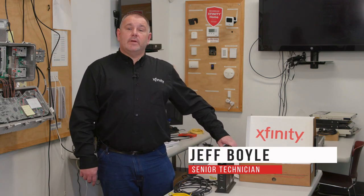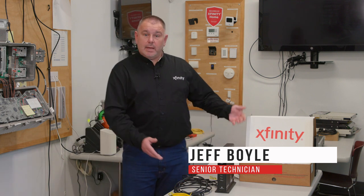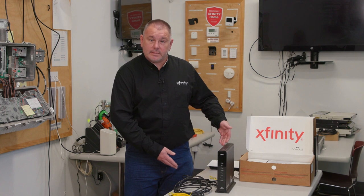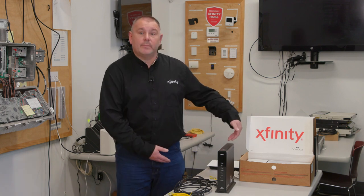Hello everyone, my name is Jeff. I work for Comcast Greater Boston Regional. I'm here to show you an installed Internet Essentials — this is everything you're going to find in the box, and now I'm going to show you how to put it all together.